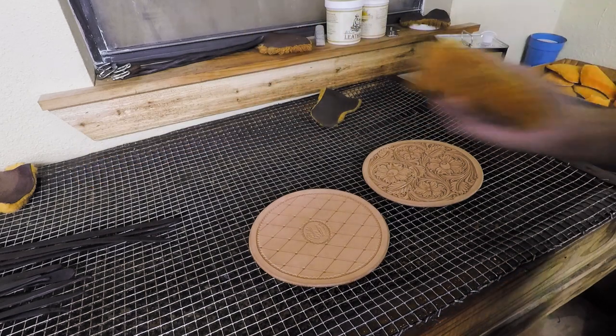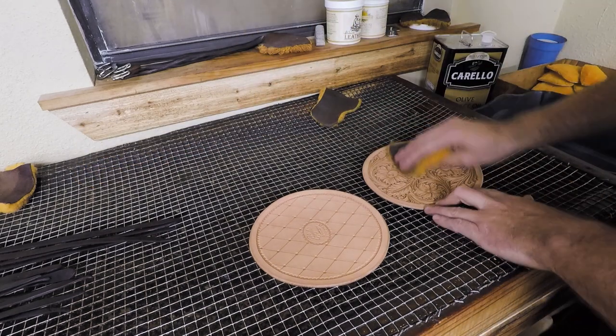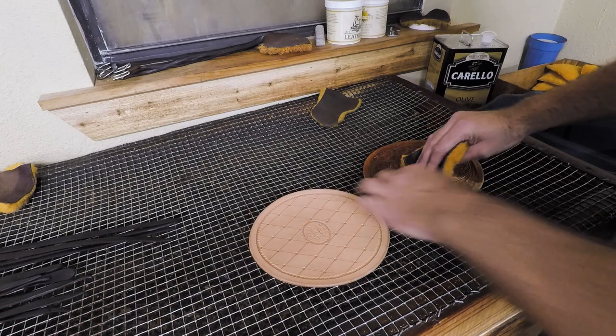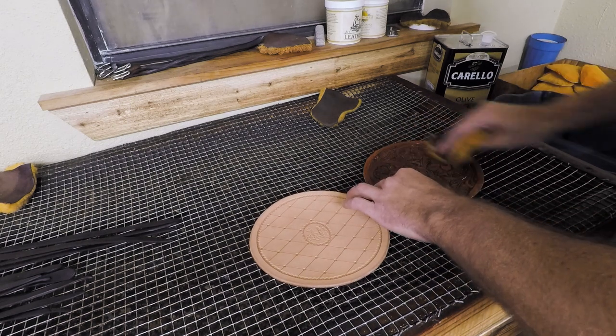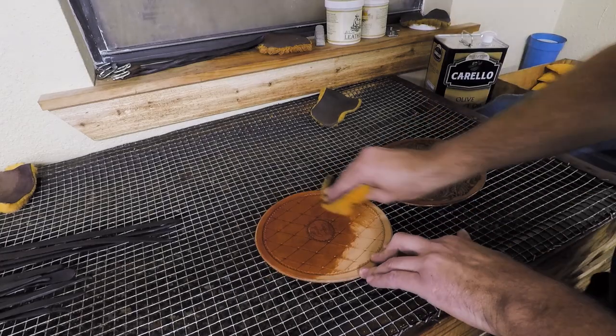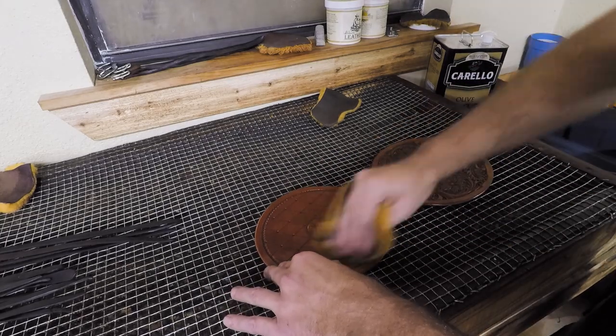We're going to go ahead and put a little bit of oil on these and then we are going to antique these, so we'll go through that whole process. We're not going to show every step of it — we do have videos on our antiquing process if you'd like to go back and watch those. I'm just using olive oil here. That's all I use, just regular olive oil.